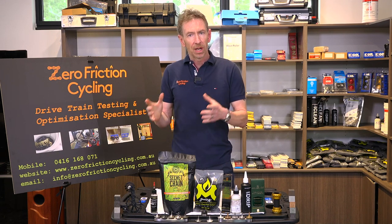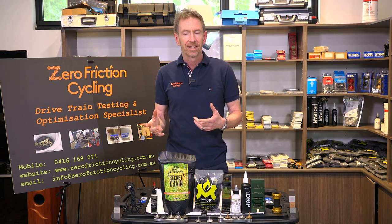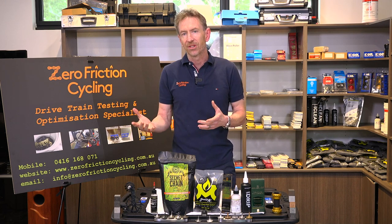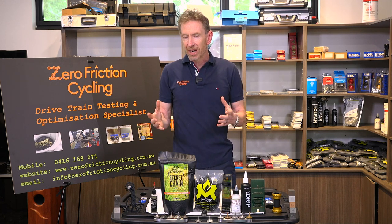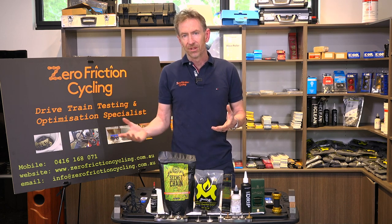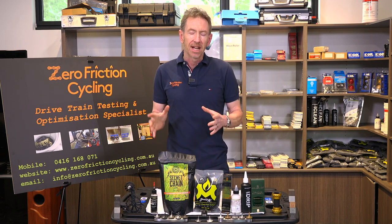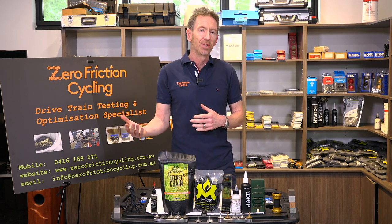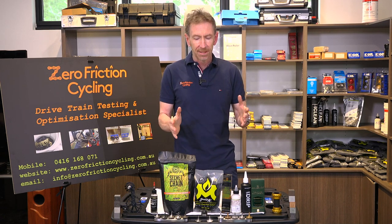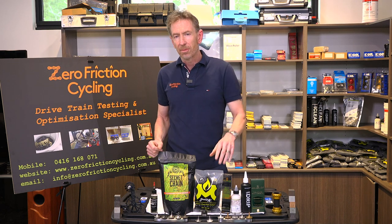The thing with wet lubricants though is that if you're going to be riding in dirt and dust, dirt and dust will stick to a wet chain on contact — there's really no getting around that. If you ride off-road or frequently in pretty harsh conditions, wet lubricants are something I'd ask you to have a think about, because the maintenance level can be quite high to keep them low friction and clean.